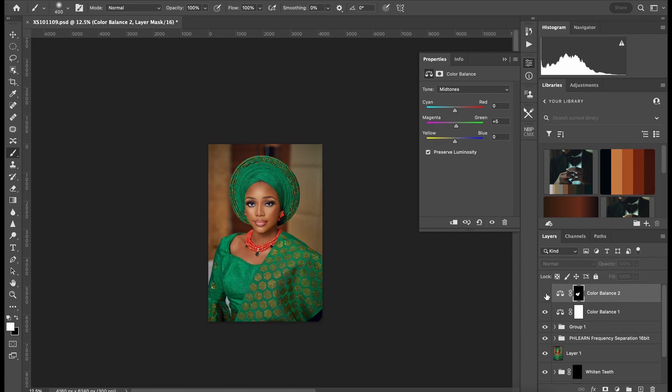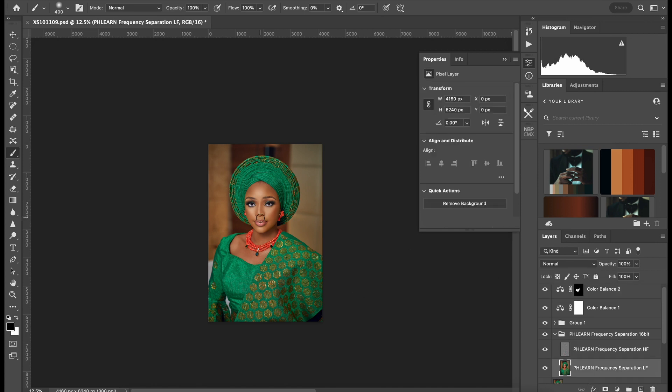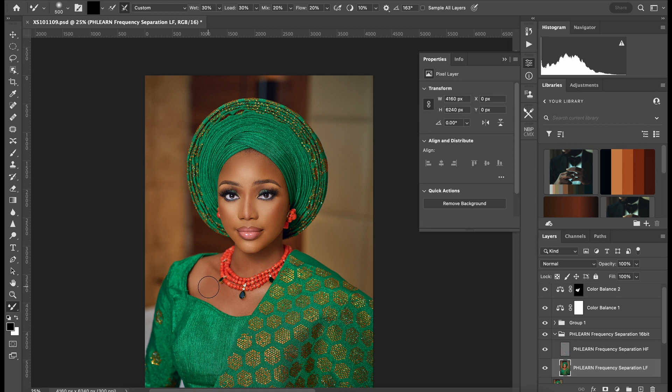So remember, you can always go ahead and work on the skin — like for further refinement, you can do Mixer Brush for the skin. Just do what you feel is better for your pictures, just try and mix.